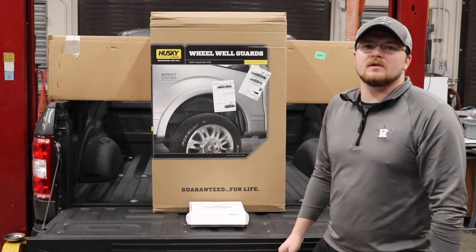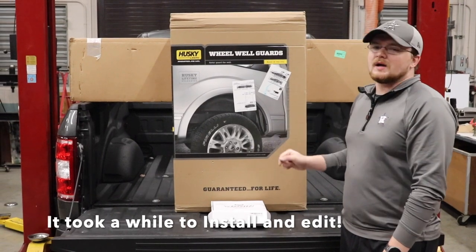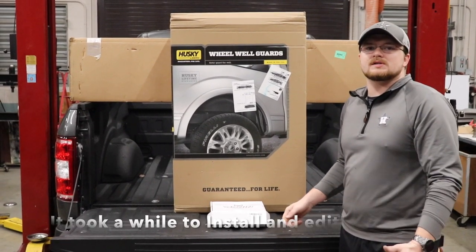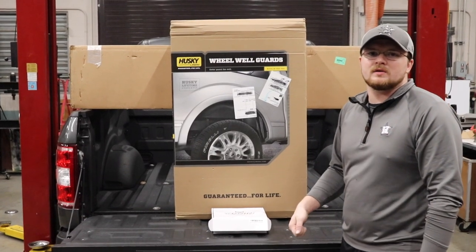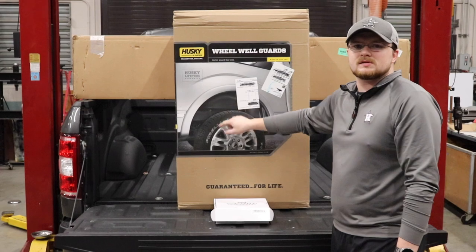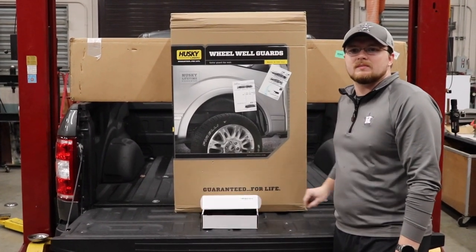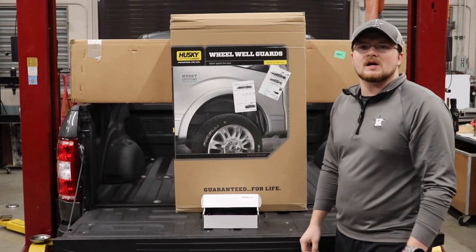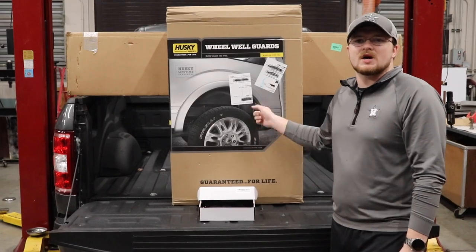Hey guys, welcome back to another video on the Lone Star Speed YouTube channel. Christmas was pretty good — I got some big items for the bed of the truck and we're gonna install them in this video. I got a Gator Retrax retractable bed cover, the Husky wheel liners for inside the rear wheel wells, and the Ronin Factory box link tie-down kit. I'll put the times in the description if you want to skip ahead to each install.